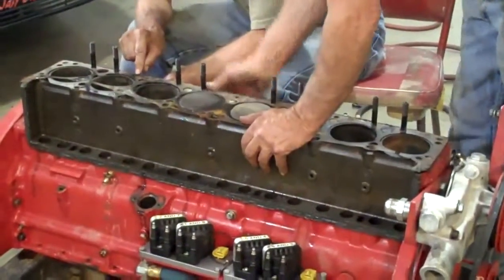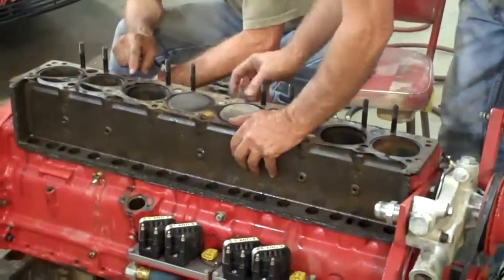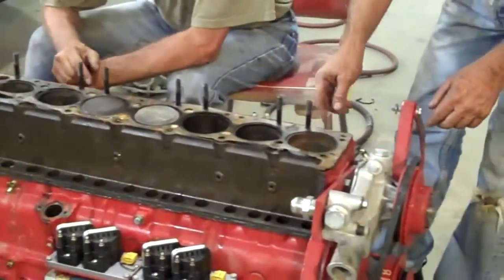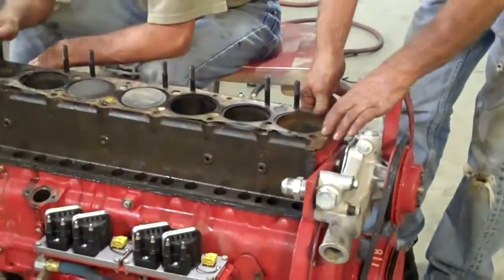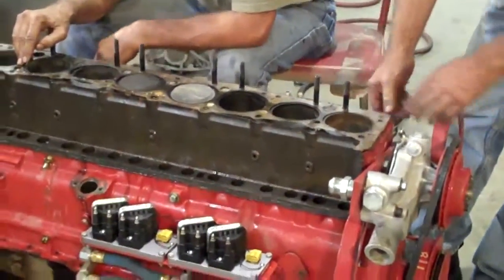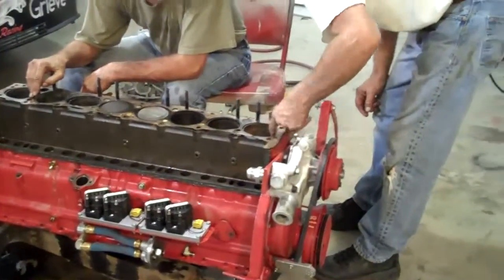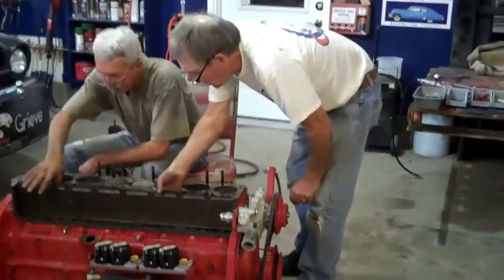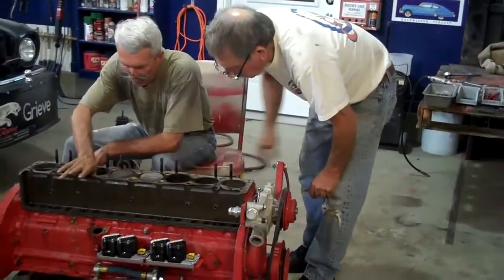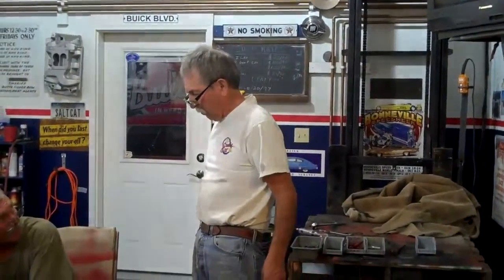We've got steam marks right here, right there — steam, steam, steam. I've not seen any giant holes in any of the cylinder walls. I think without overboard or whatever, we can go back together for a little more.